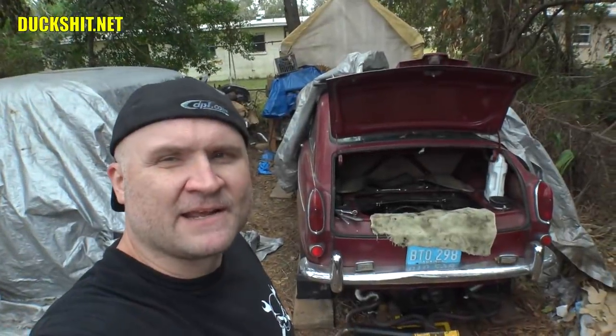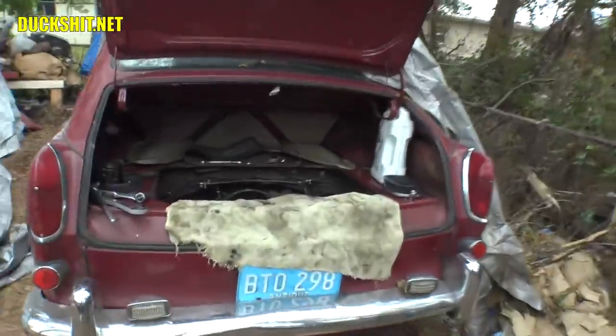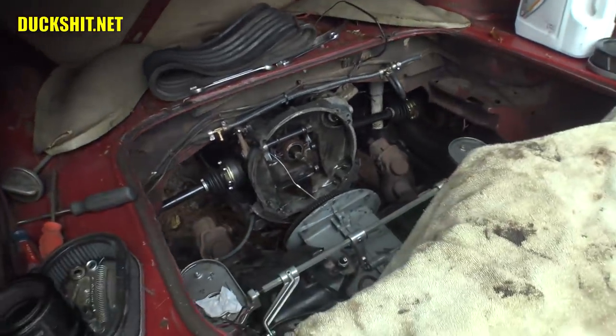We may get to see Bee today, not sure, but we'll just have to see how that works out. Right now I'm working on Ruby. If you look down inside the bellhousing area, you'll see there's a massive puddle of oil. I think the main seal, or the flywheel seal, has just kind of gone to shit.